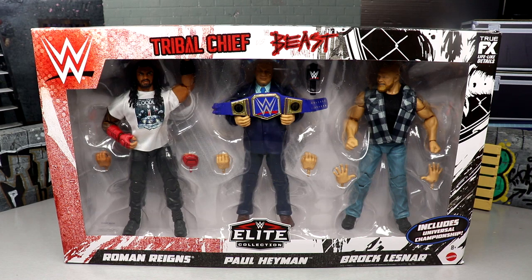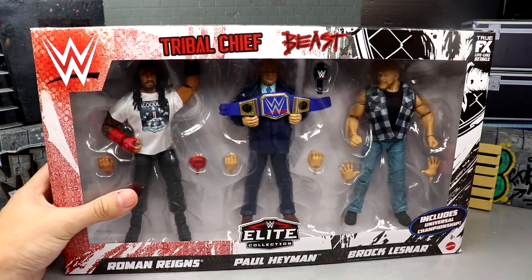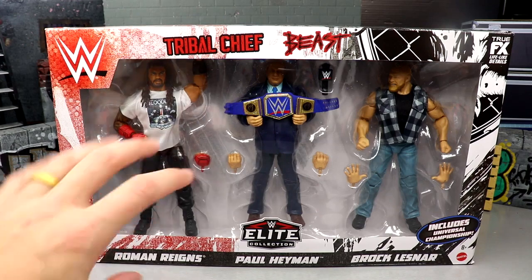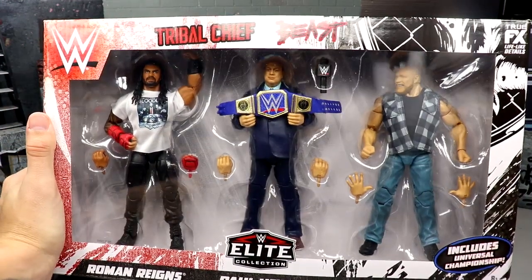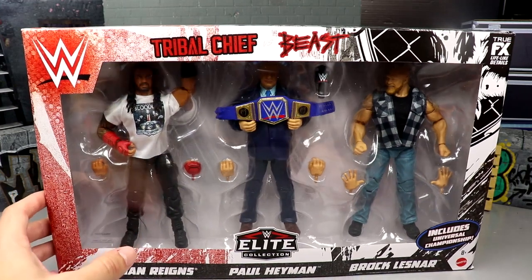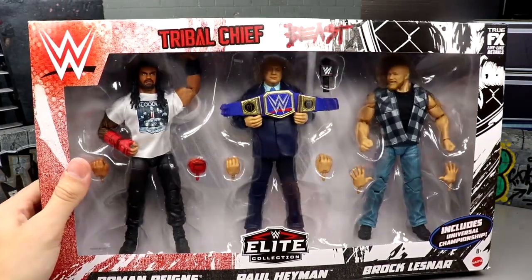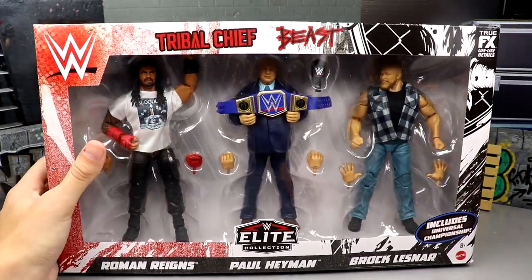Now when we first saw this set announced, I want to say it was in a random album on WWE.com. This thing looks amazing — I honestly wish I had one on card. It was backed up for order on Amazon but it is Amazon exclusive, you cannot get this anywhere else. We have another farmer Brock here — the Elite 99 Brock Lesnar and the Ultimate Edition Brock Lesnar got my top two, number one elite and number one ultimate of 2022, and here we are early in 2023 with an amazing three-pack.